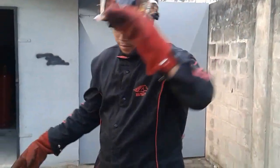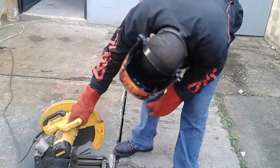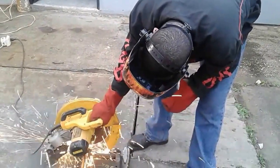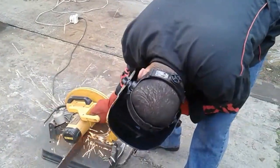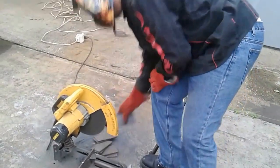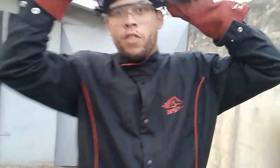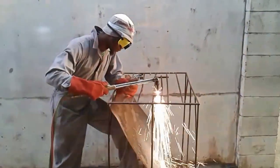This is our next way of cutting metal. You could use the flame torch or you could use one of these to cut it.